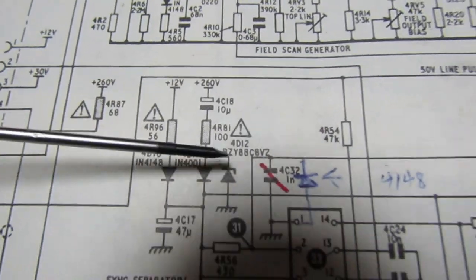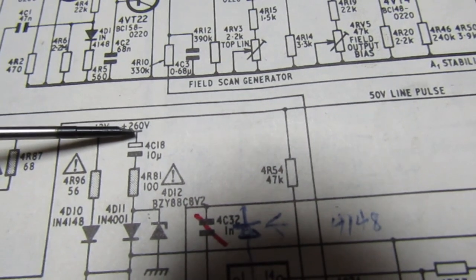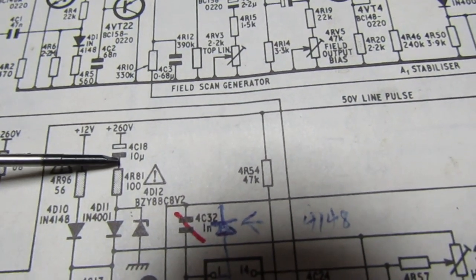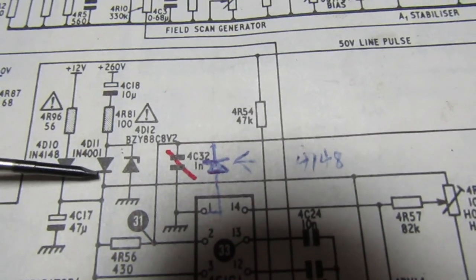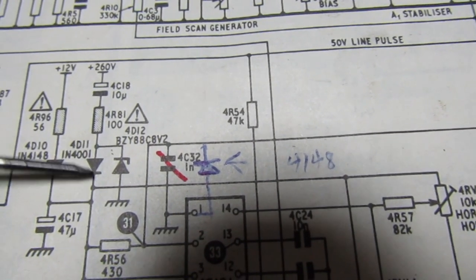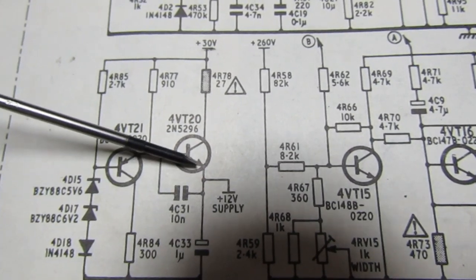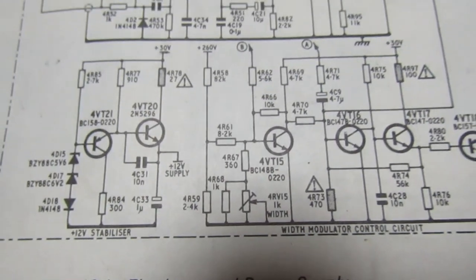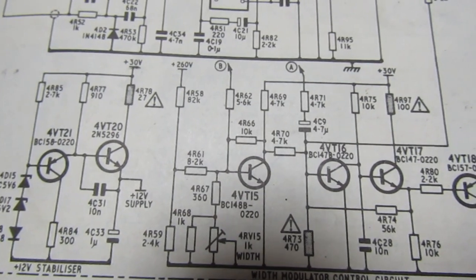The line oscillator chip has a similar arrangement - a kickstart capacitor fed from the rectified mains. If that capacitor has dried up or the line oscillator doesn't start immediately, you'll have to wait for it to discharge before you can try restarting the set. When it comes into operation, the diode is reverse-biased and the line oscillator chip is fed from the 12 volt supply, which is produced by the 12 volt regulator that gives a lot of trouble. There are quite a few reasons why this set might not start, and if it doesn't, you'll need to pause around 30 seconds to a minute before trying again.